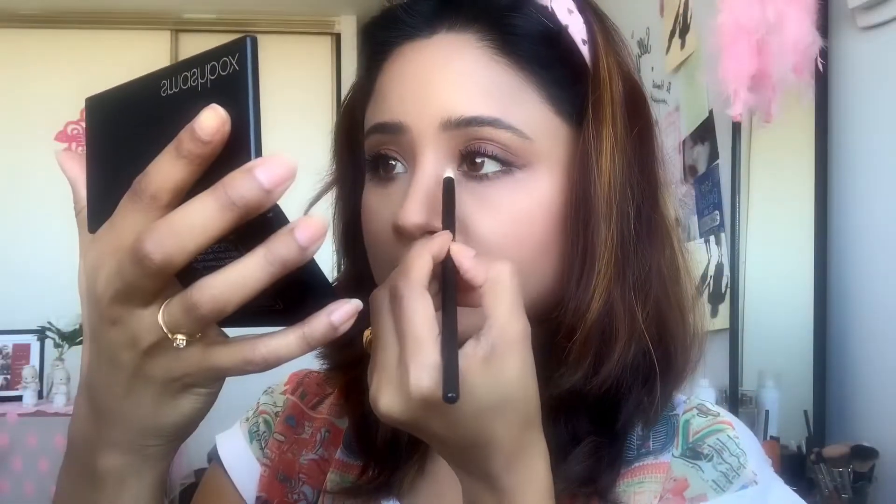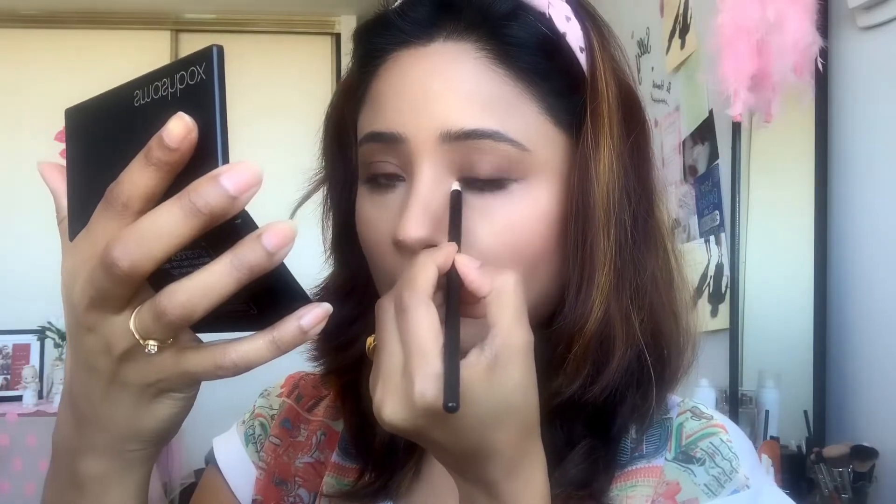I am using the same highlighting colour on my inner corner as well. Now I am going to start my lips — I will use a lip liner first by Blue Heaven. Then I am using the L'Oreal Infallible Liquid Matte Lipstick in the shade A24 Guava Gauche, applying it very little.